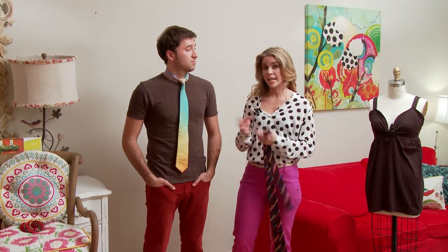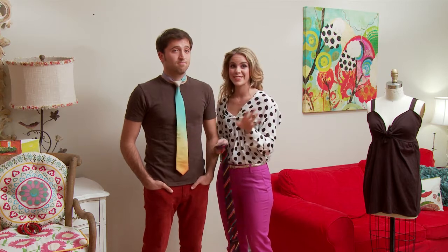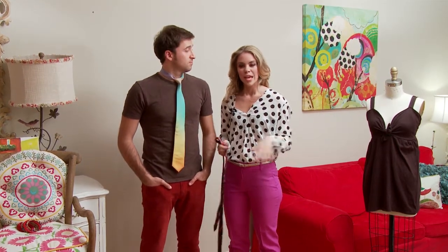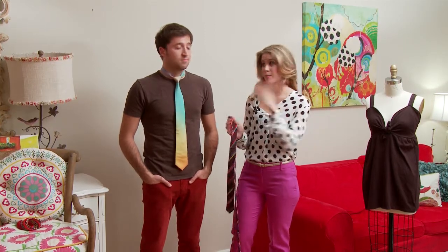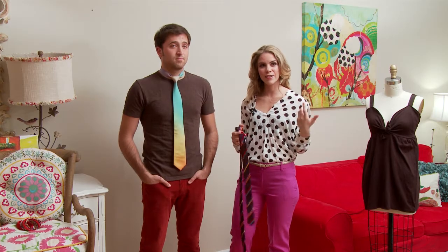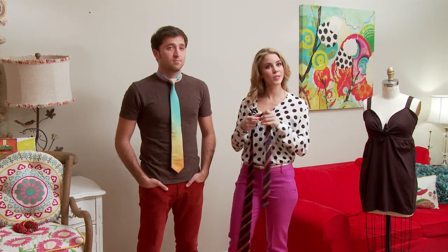I'm Amanda Perna from eHow.com and today I'm going to show you how to put a men's dress tie on. We're going to learn how to do the Windsor knot, which is this. I know ladies you're thinking, men usually wear ties, why would I wear them too? It's a good thing to have in your repertoire so you can impress a man and know how to tie a tie, and it's another fun accessory that you can wear that's cute and a little bit sassy.